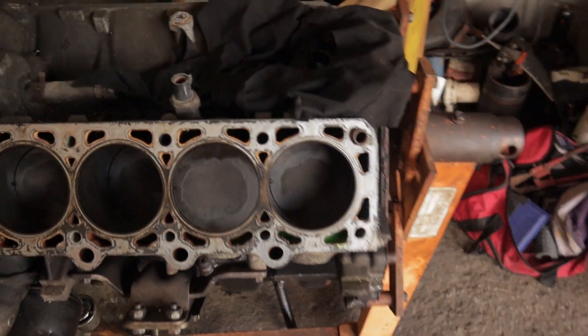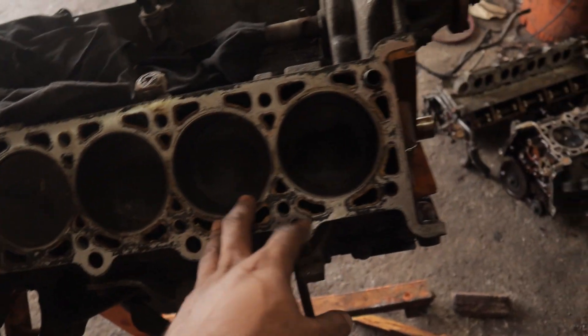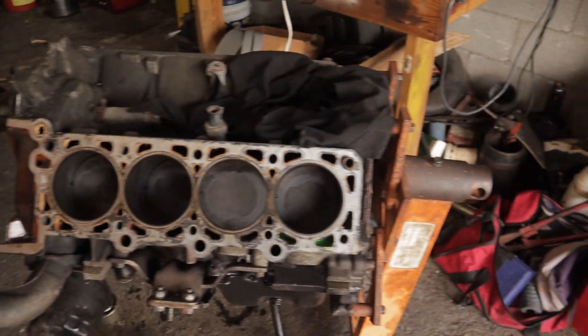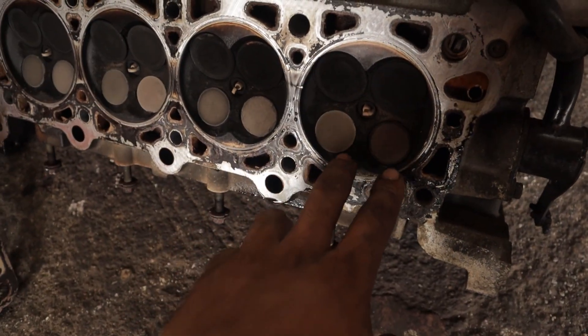Alright guys, pretty much we got the heads off. Just a first look at the block — everything seems to look pretty good. We don't have any corrosion or deterioration of the head surface. This is an all aluminum block. We got everything off the front and will probably take the water pump off in the next video. So that's pretty much it. When we actually pulled the heads off, I noticed that on the exhaust side we are running super lean — the combustion chamber is white and even the tip of the spark plug is white.